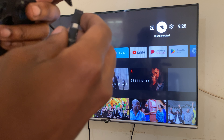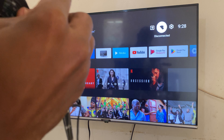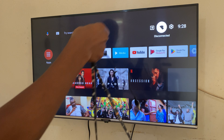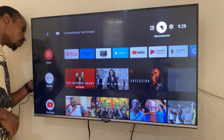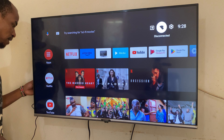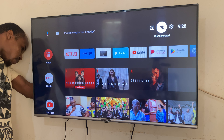So next step, I'm going to go to the back of the TV. Your TV will have USB ports, so go ahead and check for the USB ports there and connect it in slowly.